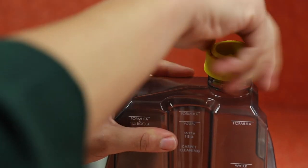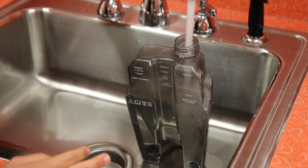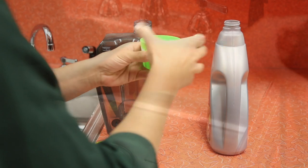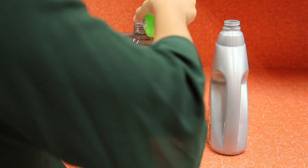Unscrew the cap. Decide if you're cleaning hard floors or carpet, and fill with hot tap water to the appropriate water fill line. Then fill with the proper Bissell formula to the appropriate formula fill line. If you're cleaning carpets and adding boost, leave room to add one ounce of boost formula.